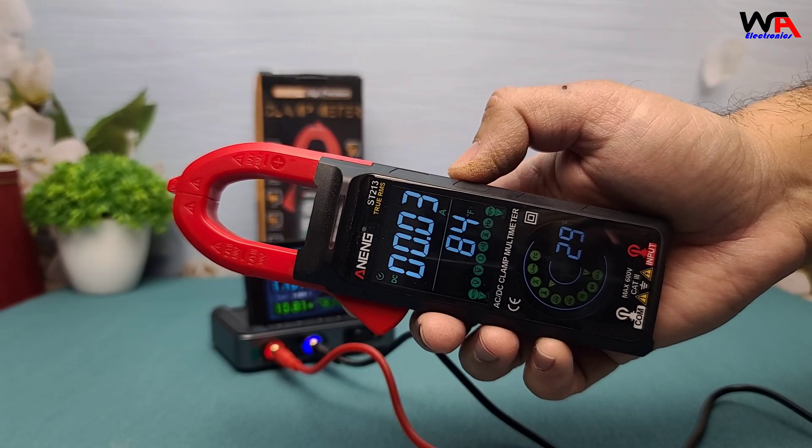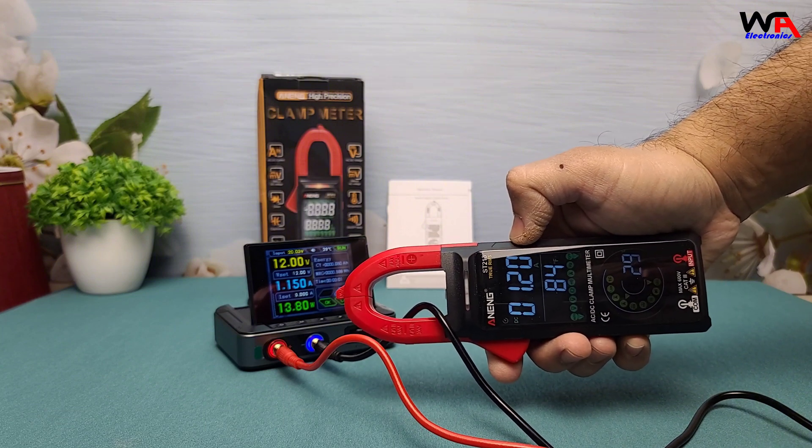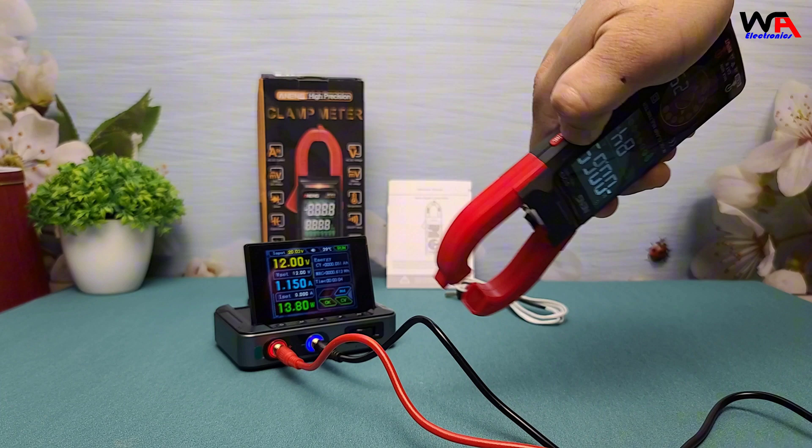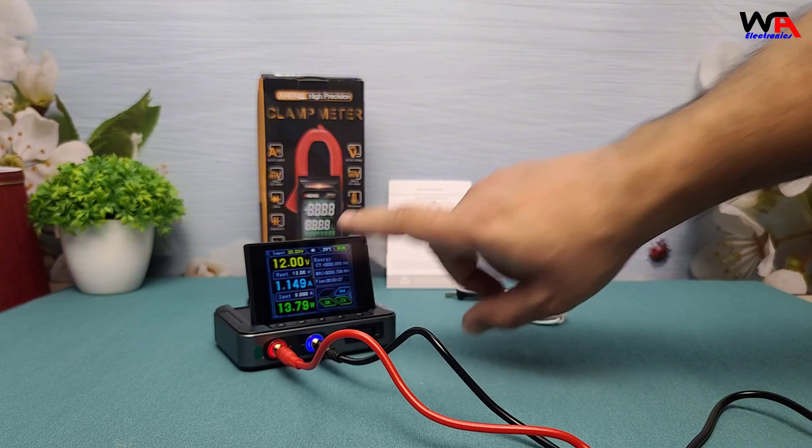Switching to DC current measurement, the Aneng ST213 performs equally well, providing accurate readings up to 400A — a must-have for automotive diagnostics.